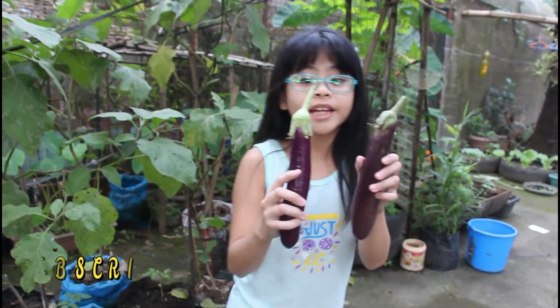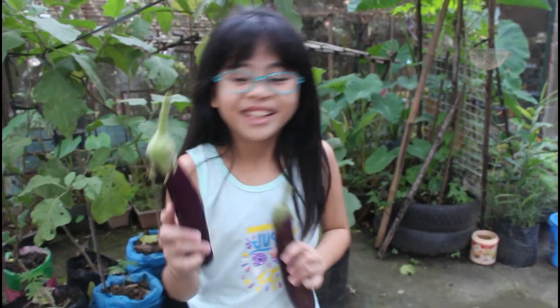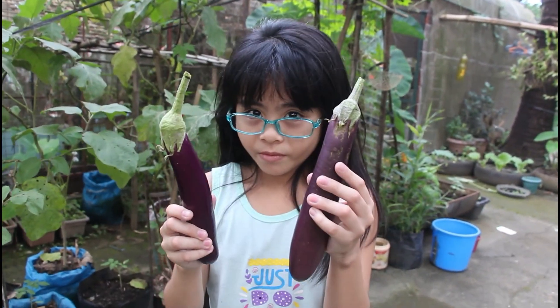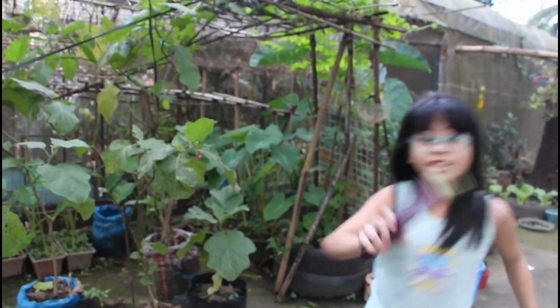Okay guys, this is the eggplants — or in Tagalog... what do you call this? Never mind. Talong! Oh yeah, I forgot. This one is much more purple, this one is a bit grey and purple. So, where is the rest of the greenhouse if you guys want to see it? No. Okay guys, let's see you at our kitchen!